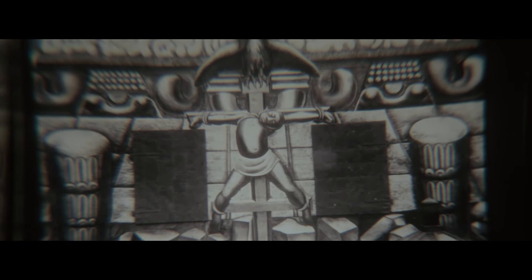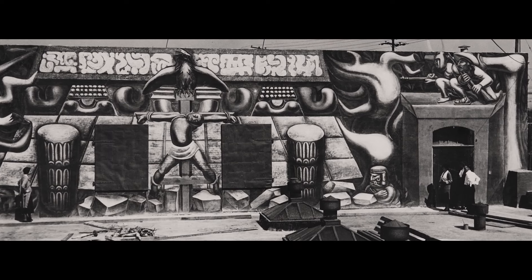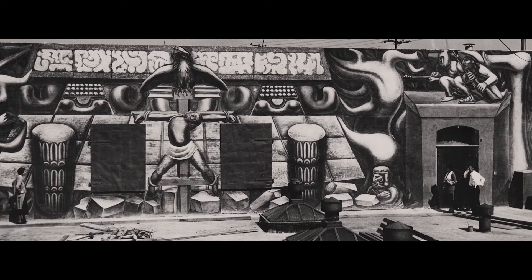As famous as Siqueiros was, and as important as his presence was here in the city, I think that his legacy is still yet to be written — I still think we're trying to figure out what that means. The three murals that Siqueiros painted here in Los Angeles in 1932 caused controversy. America Tropical tells us what the problem is in Los Angeles. Even though he was whitewashed and boarded over, it's been impossible to erase and whitewash his message.